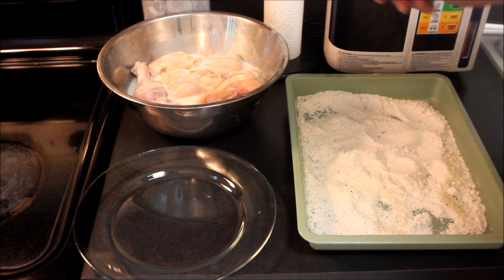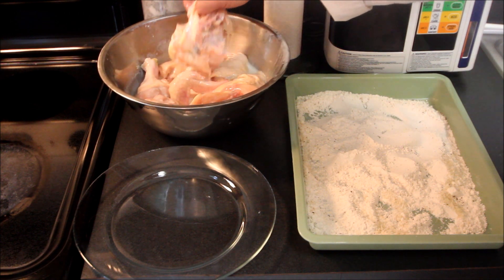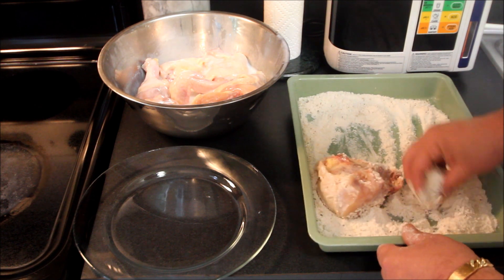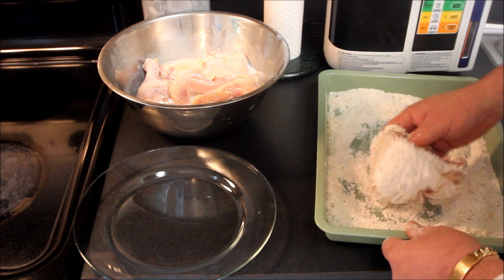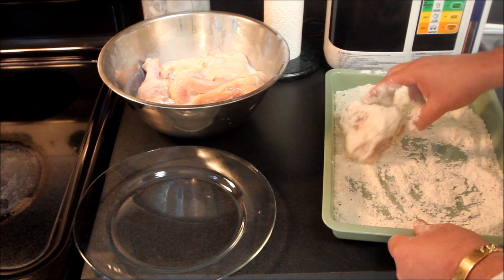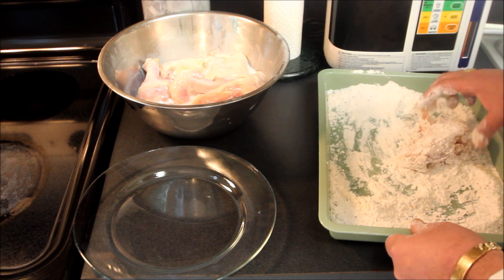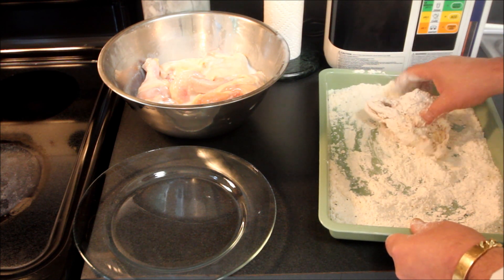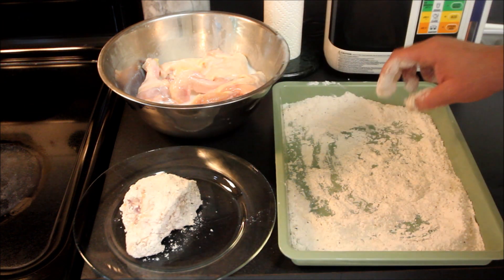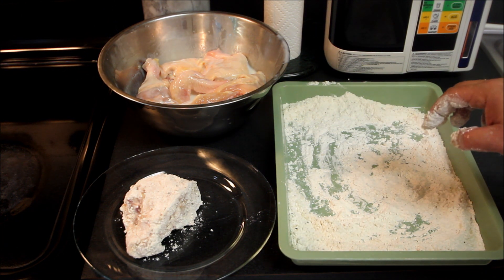We've got our chicken marinated here and what we'll simply do is take a piece and roll it into our flour, salt, pepper, and Panko, making sure it's thoroughly coated with the flour mixture so that it looks something like this. We'll set that on a plate and I'll go ahead and do that with the rest of the chicken.